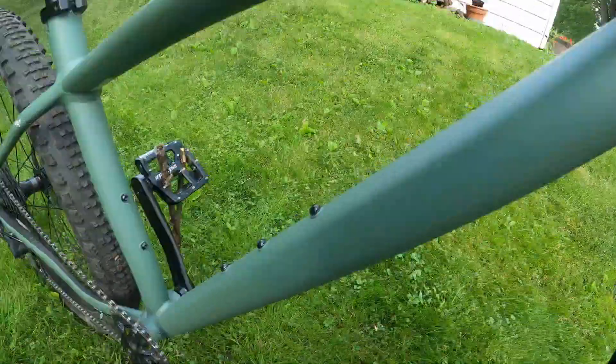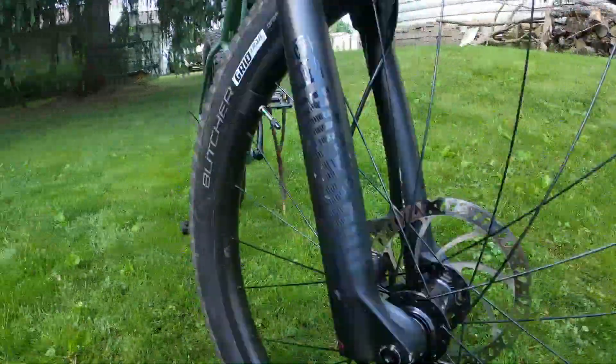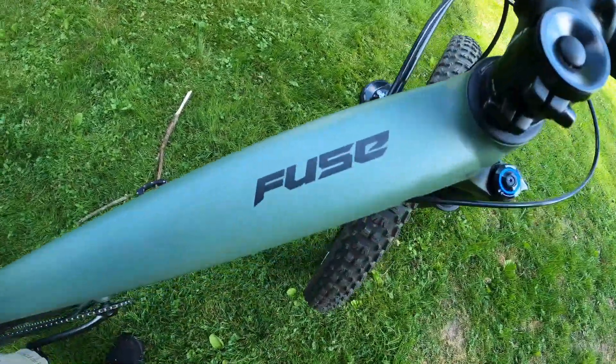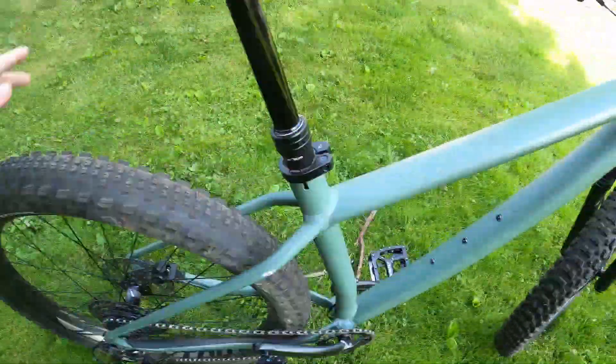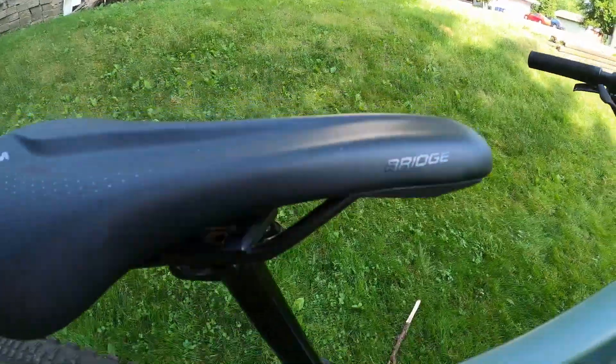The internally routed cables and the smooth welds on the frame just leave this bike looking great and I've already received tons of compliments on how good it looks on the trails. The Fuse was the most affordable choice between all the bikes I was shopping around for. At $1,250 it feels great and I'm more than happy with my decision.